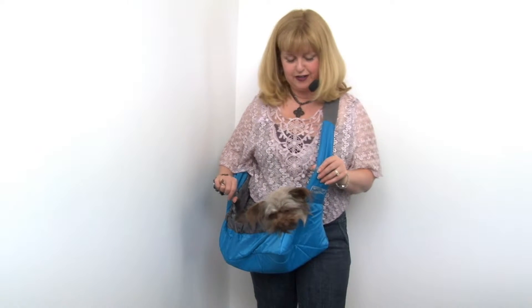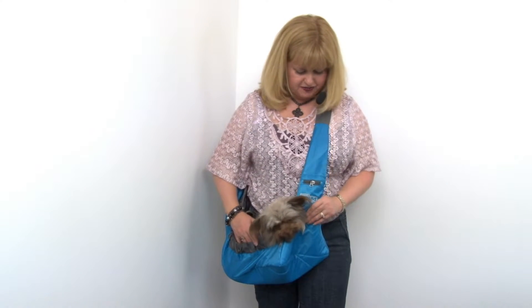It has a couple of straps — one that goes over the back of your pet, and one that attaches to your pet's collar, or preferably a harness, so that they're sure to be safe.